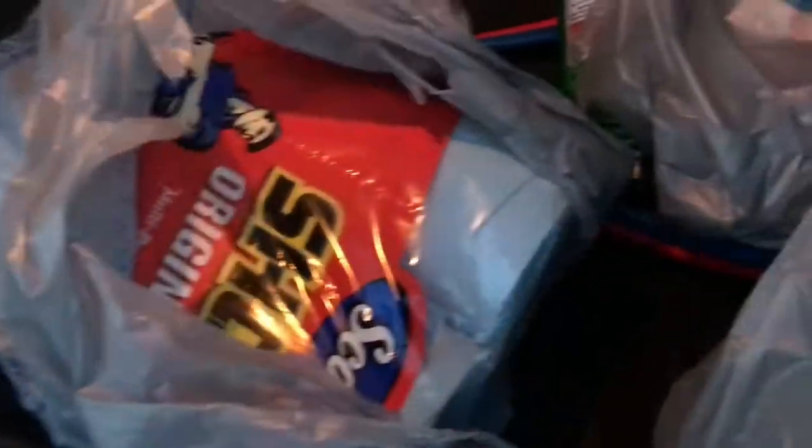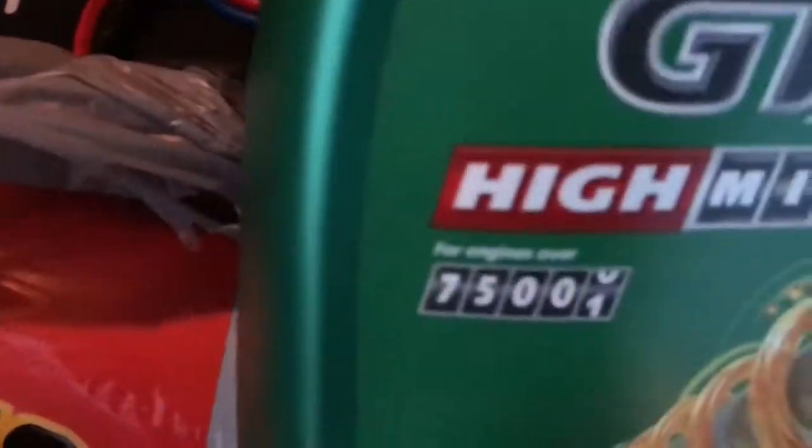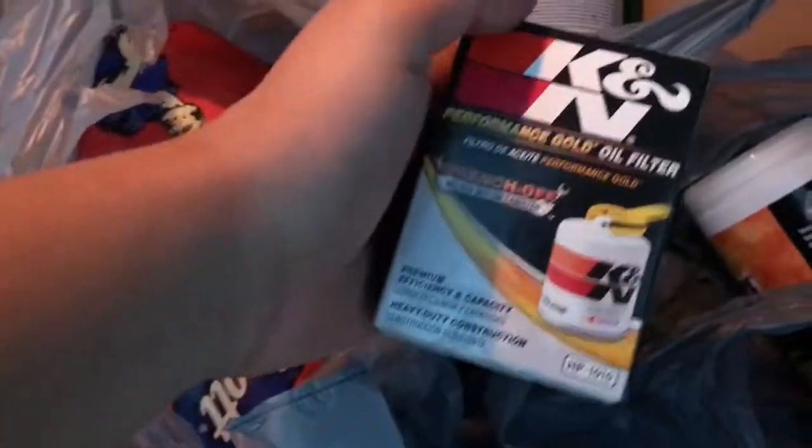Got some towels, got the oil — you know we gotta keep it clean. Always get yourself some shop towels. Here we got some good old Castrol for the high mileage. You know, that's the good stuff. Got the filter right here, we got a K&N.